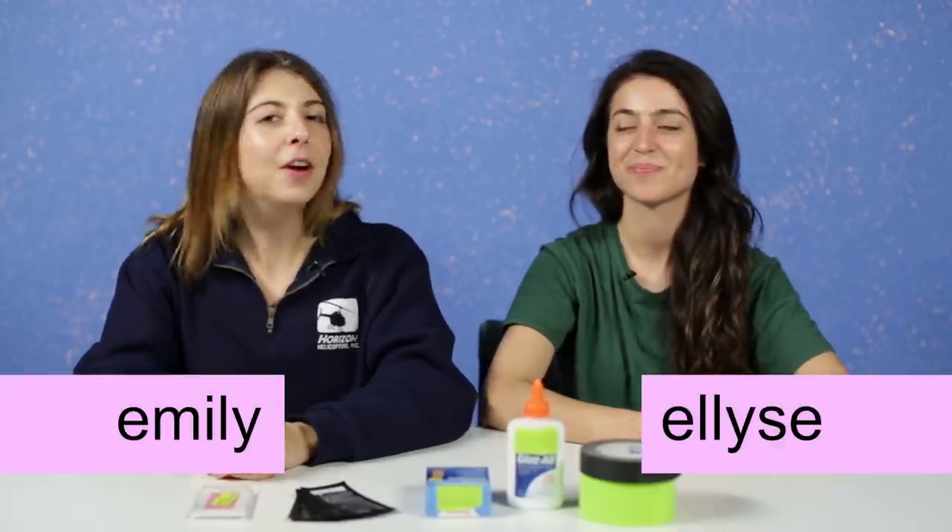Definitely don't do what we're gonna do. Don't try this at home. I'm Emily, and I'm Elise. And today, we're going to try to remove some of Elise's arm hair using commonly found household items, so you don't have to.